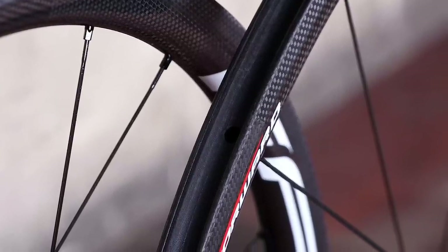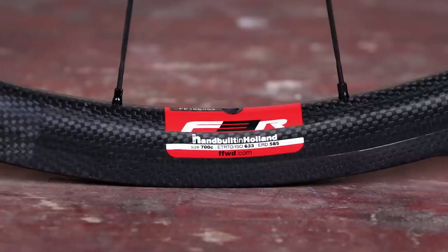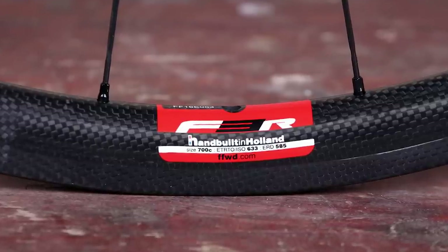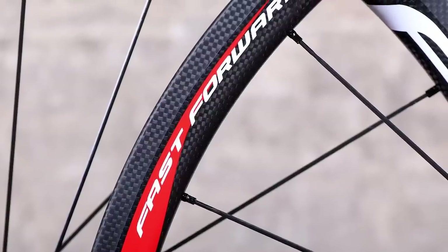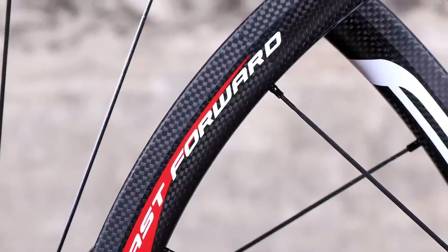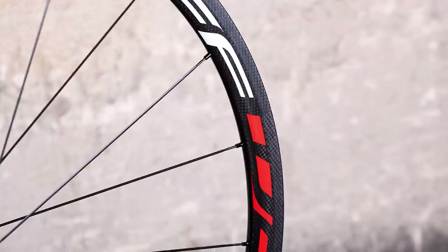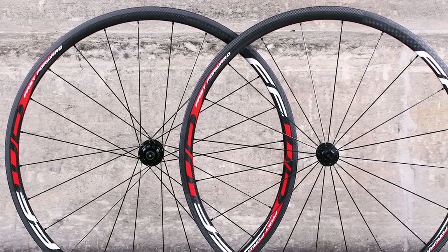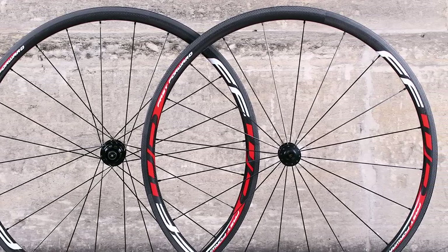The F3R FCC wheels have a braking surface that Fast Forward calls CBT3H, mixing three different composites and a copper layer with a high-TG resin to enable fast heat reduction and high braking efficiency. Due to the rims being relatively shallow, there isn't much carbon for braking heat to disperse into, so the copper lining disperses heat faster and across a larger surface area. In dry conditions braking is very good, with Swiss Stop Flash Pro pads provided — the pads bite well and power is consistent, although as usual with carbon, performance lags slightly behind aluminium rims. Overall, if lightweight is a higher priority than aerodynamic efficiency, the F3R FCC wheelset is a great choice over the deeper 45mm F4R.